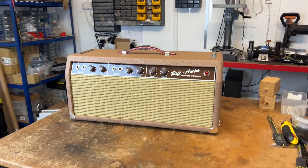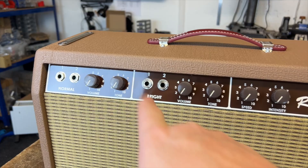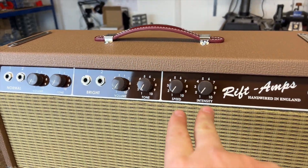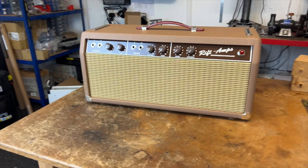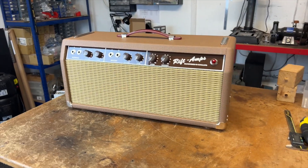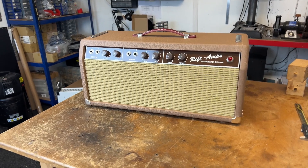And there we go — the 6G3 head. You've got two channels, normal and bright, each with a volume and tone. And then you've got the two tremolo controls: speed and intensity. Really happy with this one, love the way it sounds, it's come out great. Customer is going to be really happy with it. Now I can crack on with the other ones.